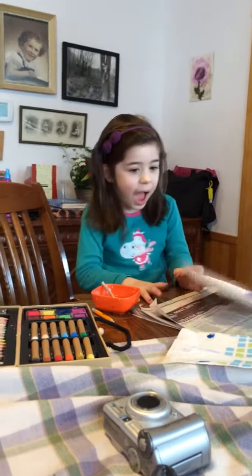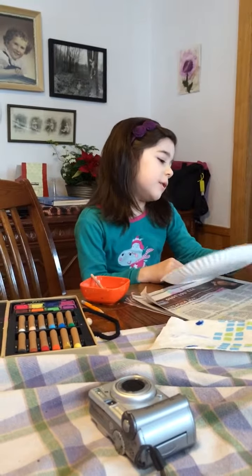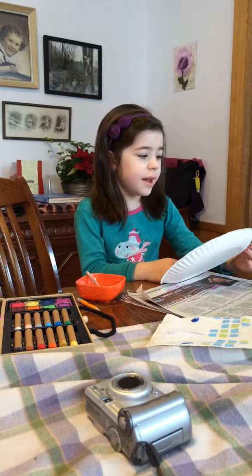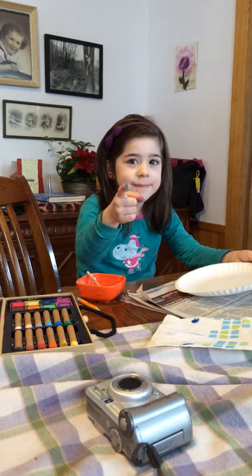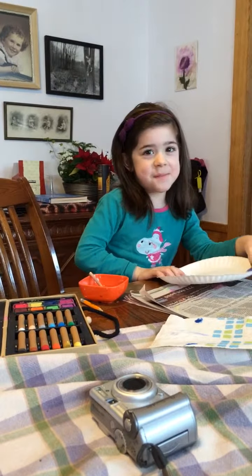Hi, everybody. We are going to make a little baby. Do you want to help me? Oh, yeah. Great, because this is going to be fun.